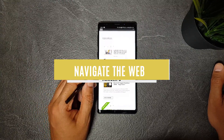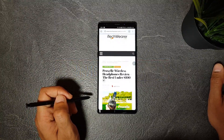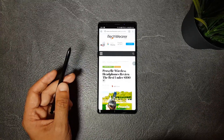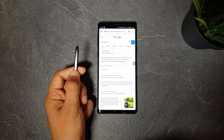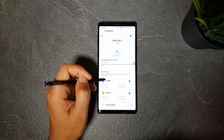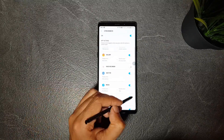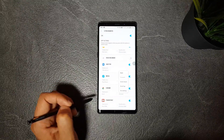Number six is navigating web pages. One of the apps you can remotely control with the S Pen is Google Chrome. If you're browsing the web and want to go back to the previous page or the next one, you can click the S Pen button once to go back or click it twice to go forward. To activate this, go to Settings > Advanced Features > S Pen > S Pen Remote, and activate Chrome. You can then configure what the single and double press does for you.